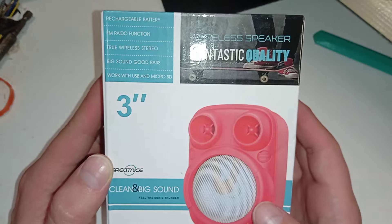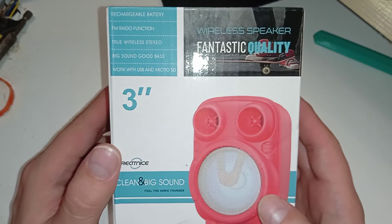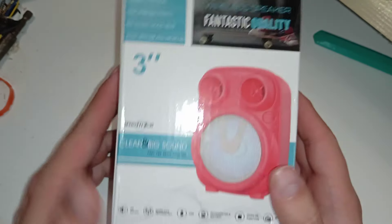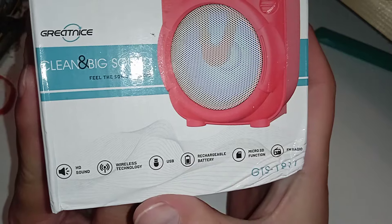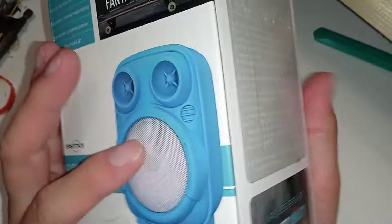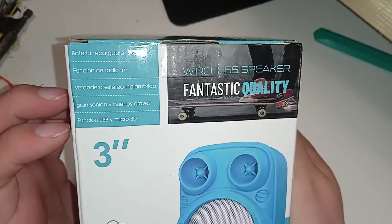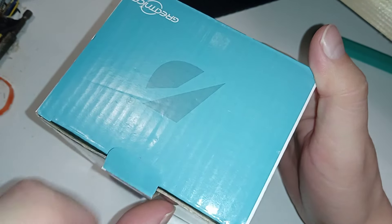It has only one speaker — big sound, good bass, probably. We'll try it out later. It works with USB and micro SD, rechargeable battery, micro SD, FM radio, HD sound, and USB. The back side is for the blue color version, I think. Anyway, let's open it up — this was probably a return, but it was really cheap, like five bucks.